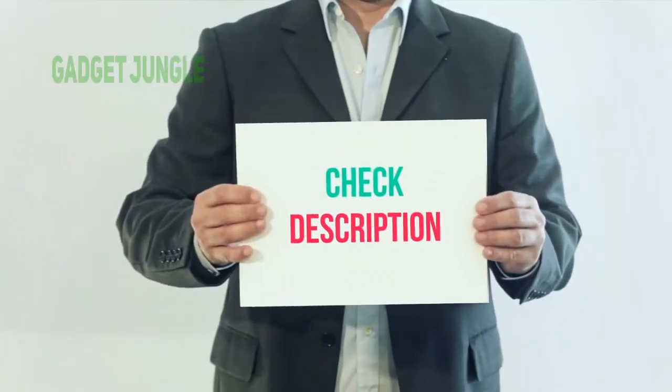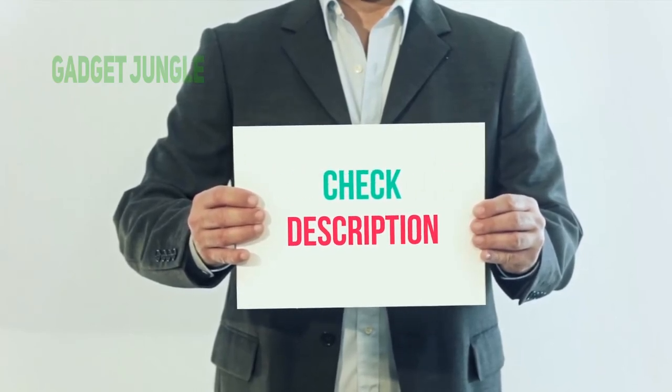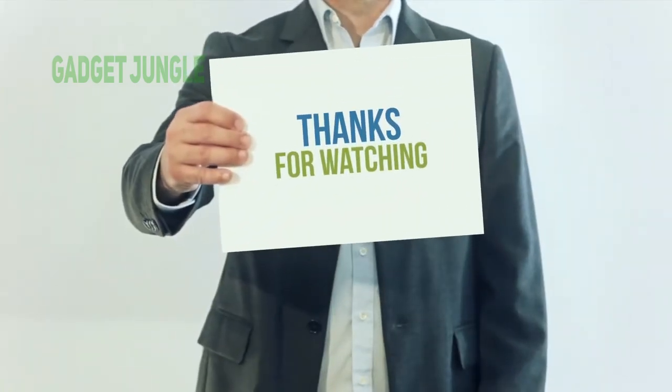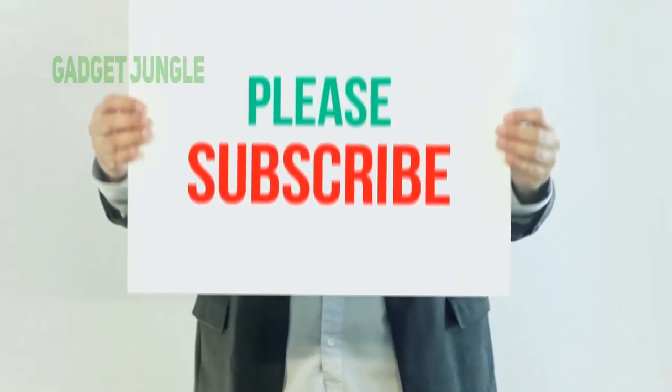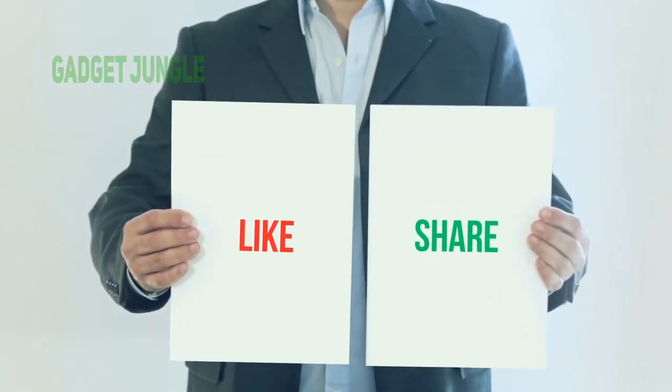I have included the product link in the description — check it out for more information and the latest price. Thank you so much for watching. Please subscribe to my channel, share this video, and don't forget to hit the like button.